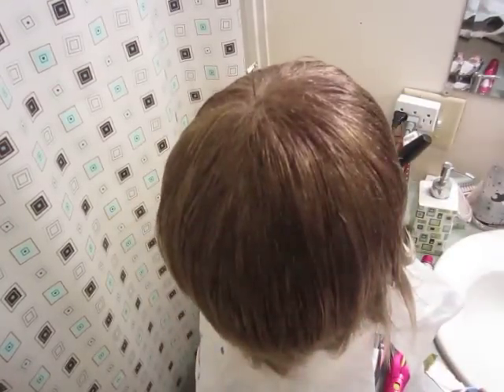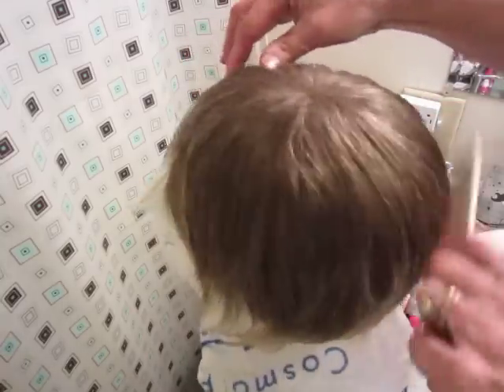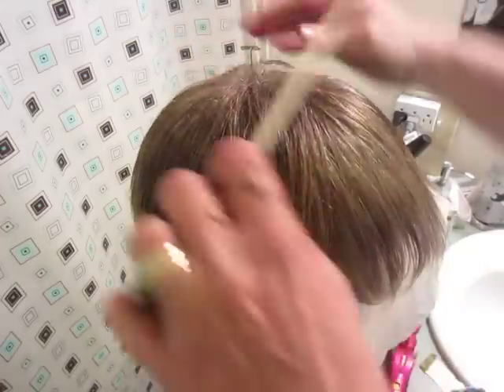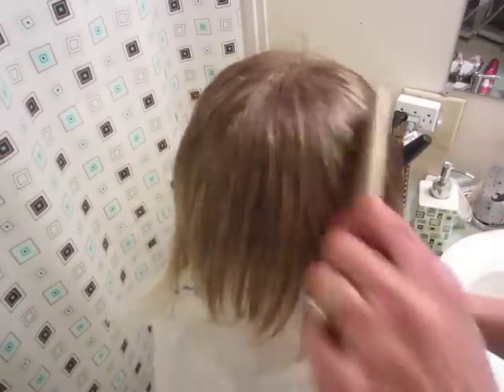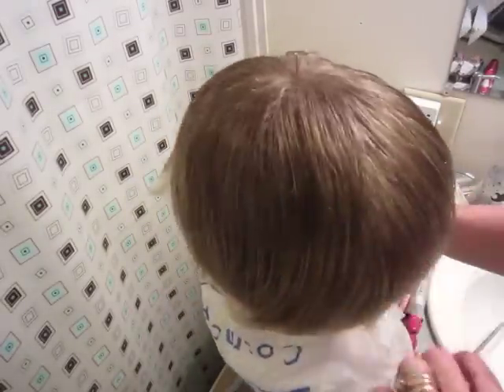I don't know how much of a difference this makes — it still looks kind of ashy to me, but it's also wet and the lighting in here isn't the best. I apologize for that, but it's four o'clock and it's dark outside because that's what happens when you live as far north as we do.